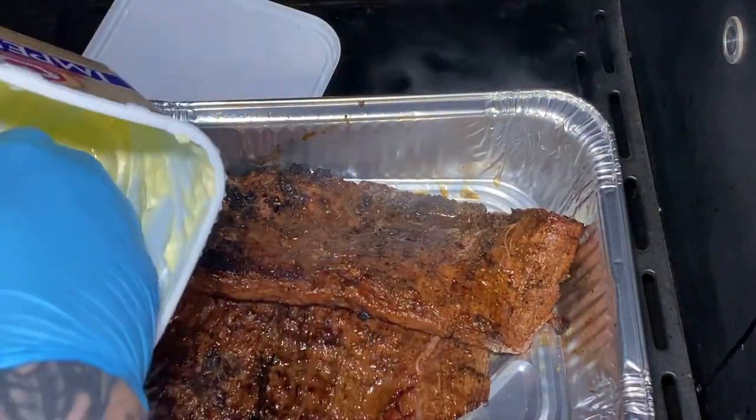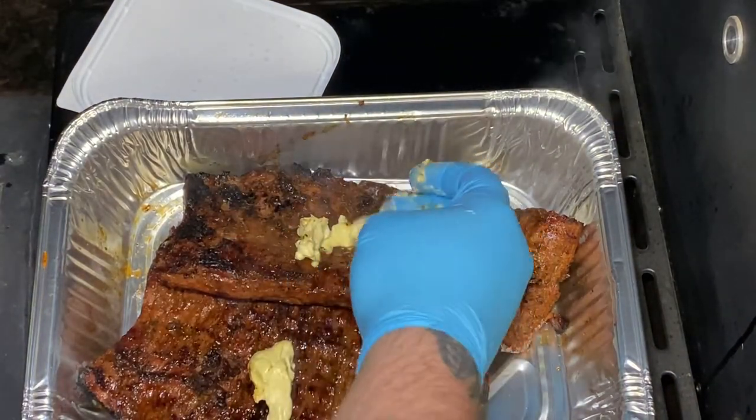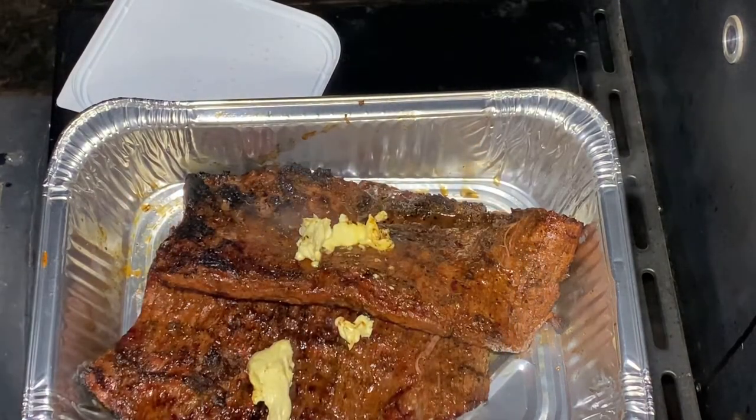Okay, so from here I'm gonna put some butter on them. I'm just gonna let these rest for a good 15-20 minutes and then we'll cut into her.